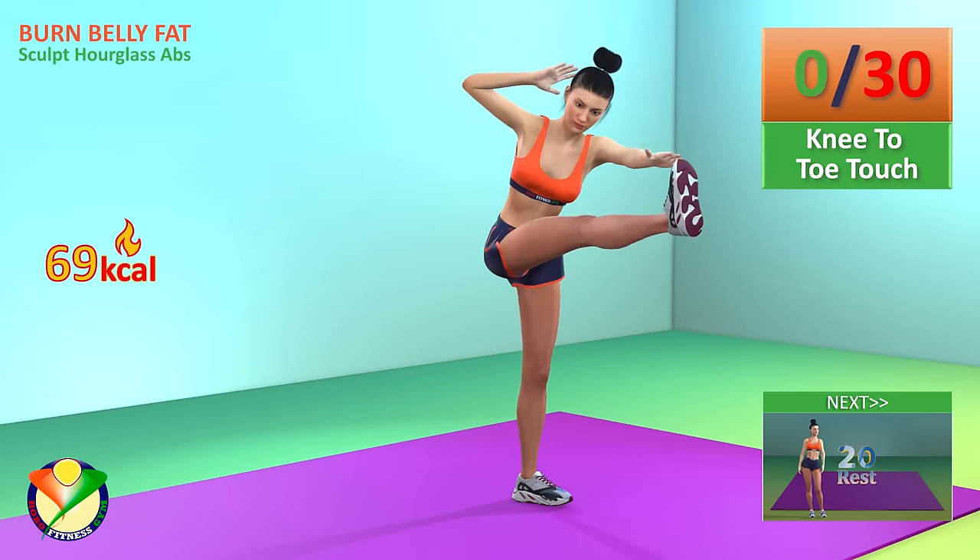Rest time. Next exercise, overhead squat. In 5, 4, 3, 2, 1, go.